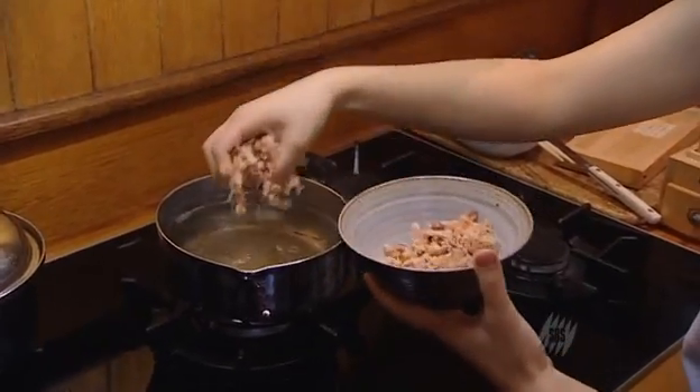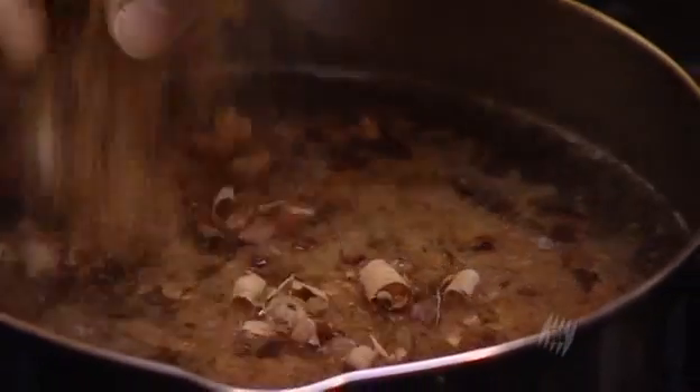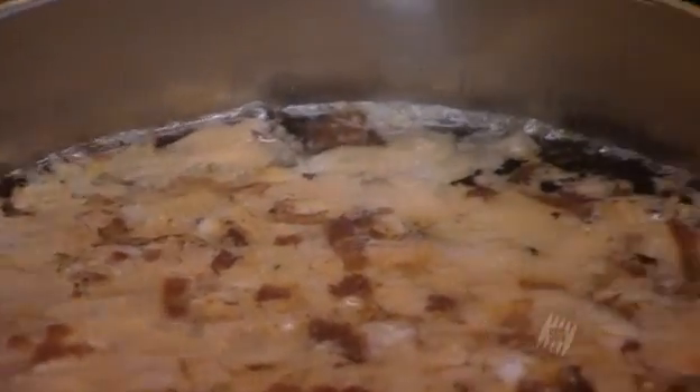And then you put the bonito flakes in. So is that like one cup of bonito flakes? I'd say two big handfuls. And the heat back on. Just sort of when you start seeing the little bubbles, then we turn it off.